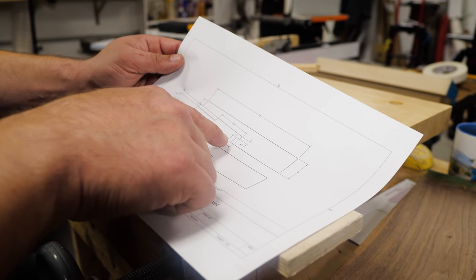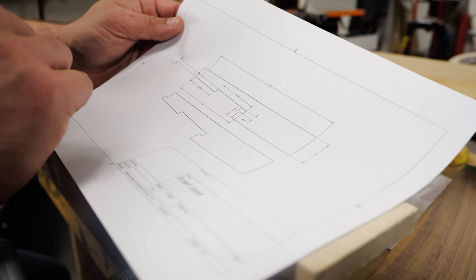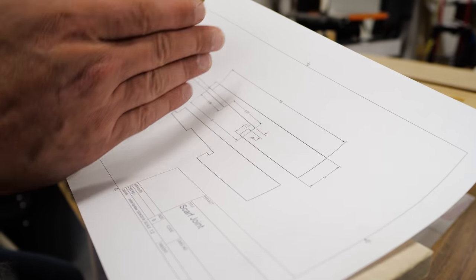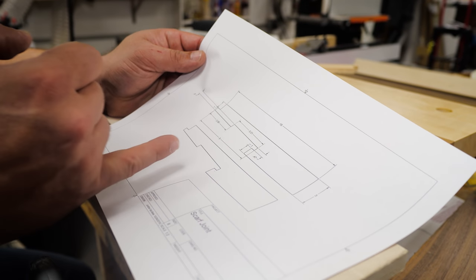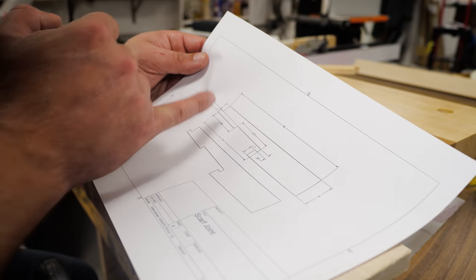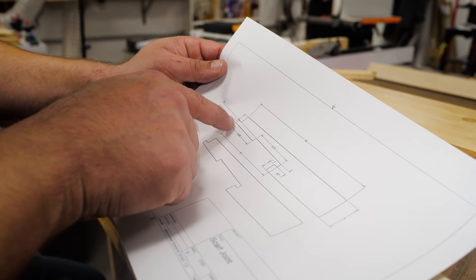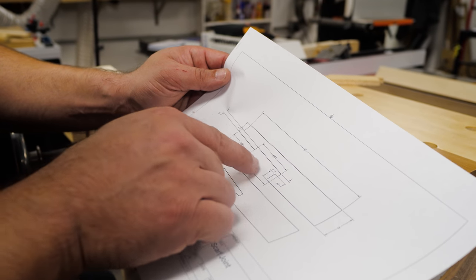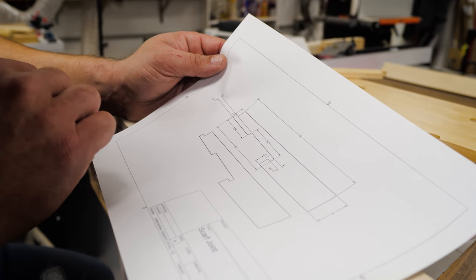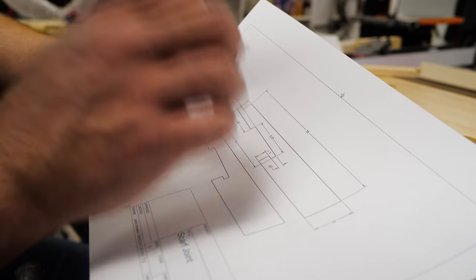The scarf joint is essentially four and a half inches on each side, so we measure out nine inches total, identify a center line, and start measuring up. The lines are perfectly parallel to each other with a one-inch gap in the middle — five inches on one side and four inches on the other — because we're going to have a one-inch hole there for our wedges.